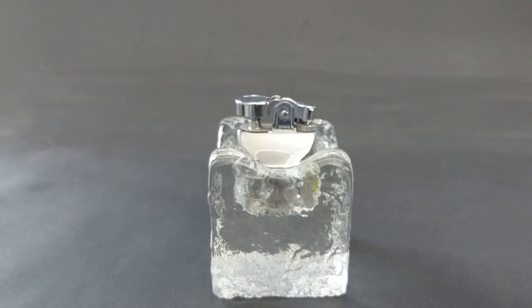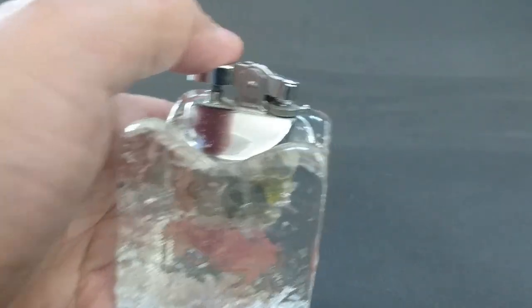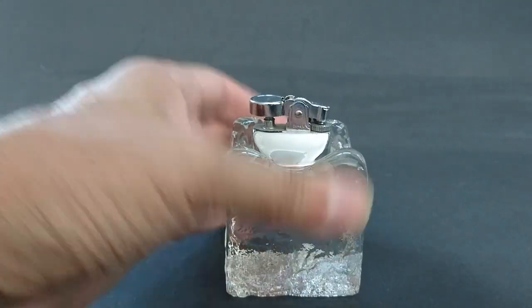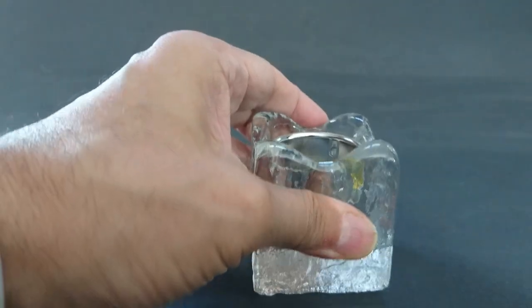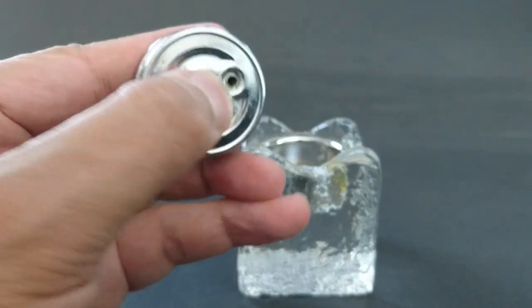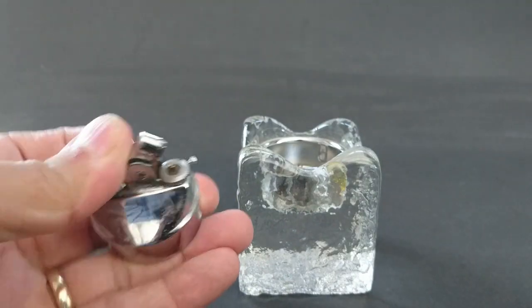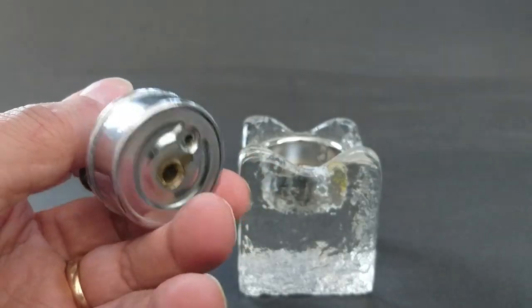It's a Whitefriars table cigarette lighter, I think from the 60s, designed by Geoffrey Baxter — the kind of elegant thing where ladies light cigarettes and gentlemen lean across. It has one issue: a little bit of rust up there, which I think is acceptable. Some I've seen have nothing in them at all. I think there should be a small screw for that hole, which is missing — where I think the wick goes through.